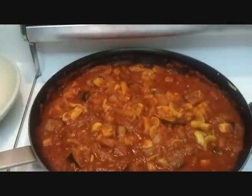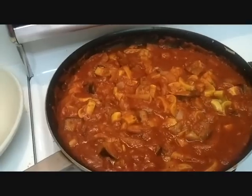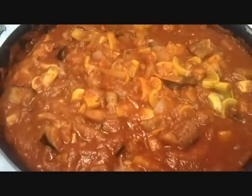Hey guys, the boys have a friend over so I don't necessarily want to come out of the YouTube closet today. I'm going to show you dinner. This is homemade marinara sauce — we make it and keep it in a canning jar in the fridge.